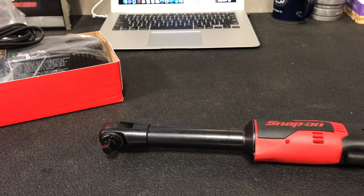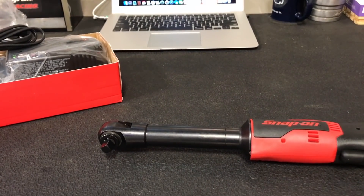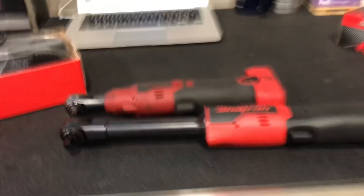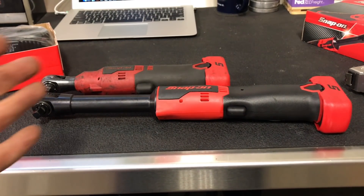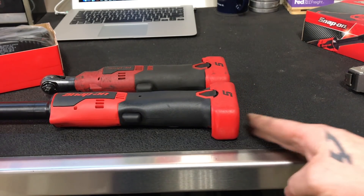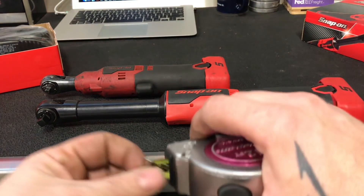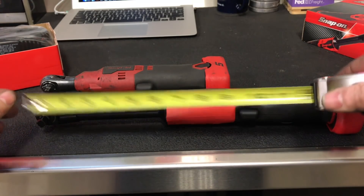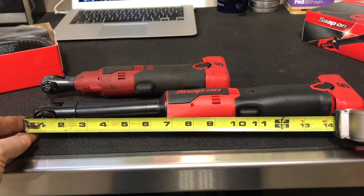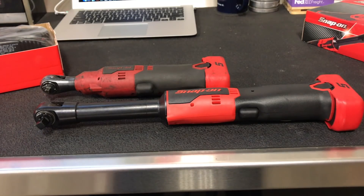Let's compare it to my quarter-inch — I don't have the three-eighths here, my shop foreman has that one. Just size-wise, I'll step back so you can see the actual size difference. Man, this thing is a beast. The body is pretty much the same as the three-eighths, but we've got an extra maybe five to six and a half inches of length on it.